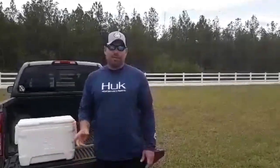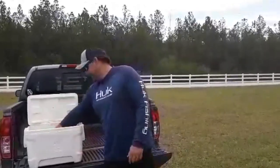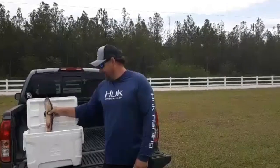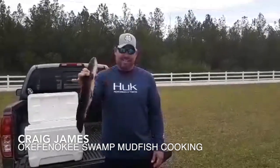Hey guys, Craig James with GOM Magazine. You ain't gonna believe what we're gonna be cooking up today in this video. I'm gonna go ahead and pull it out. You're gonna think I've lost my mind. This nasty thing right here — the mud fish.